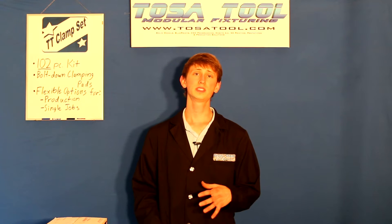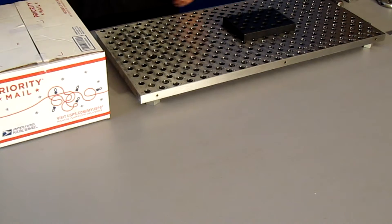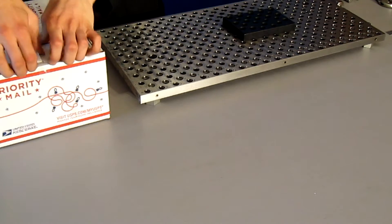When Dan was designing this set, he took all the best things of the clamps that are out there right now and put them into this clamping kit. It comes in a box like this, so let's see what's inside.